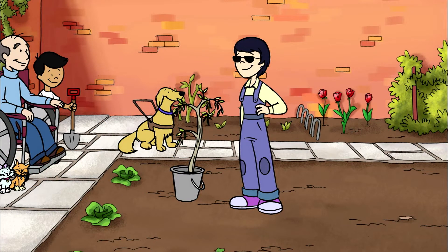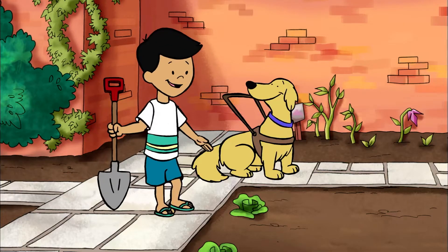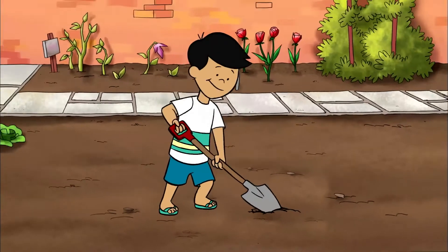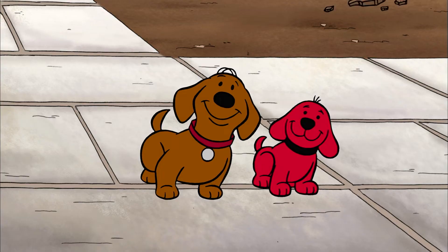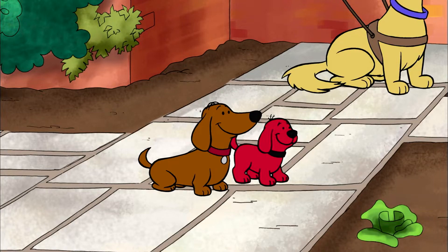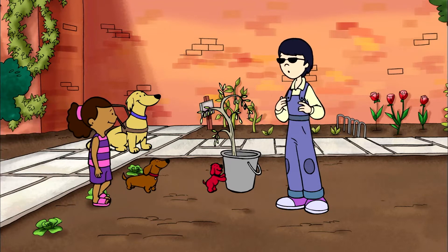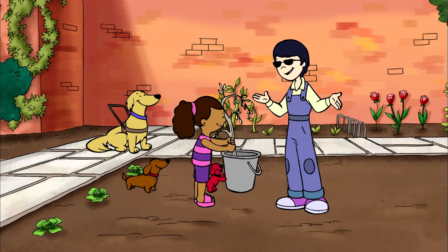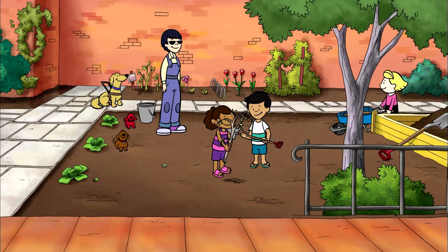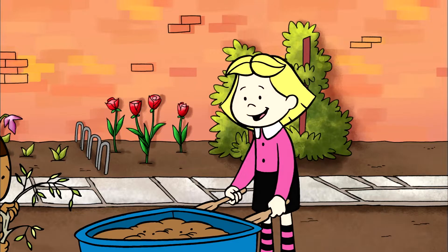Okay, planting crew. First, we dig a hole. One freshly dug hole coming up. All done. That's right, Clifford. Now it's time to plant the branch. Next comes the compost. Here you go, Jenny.